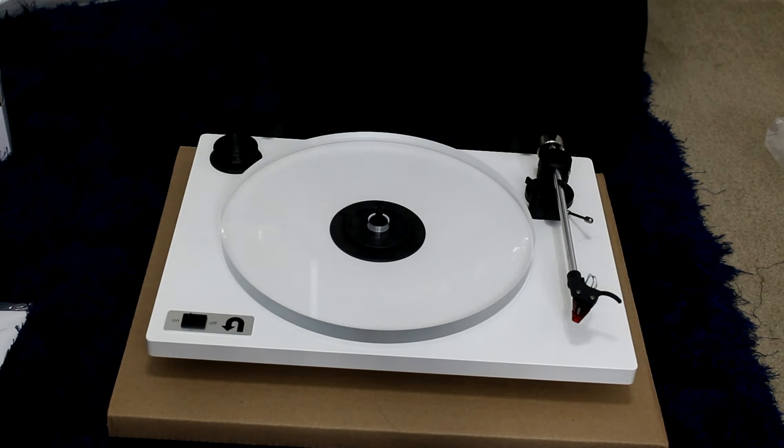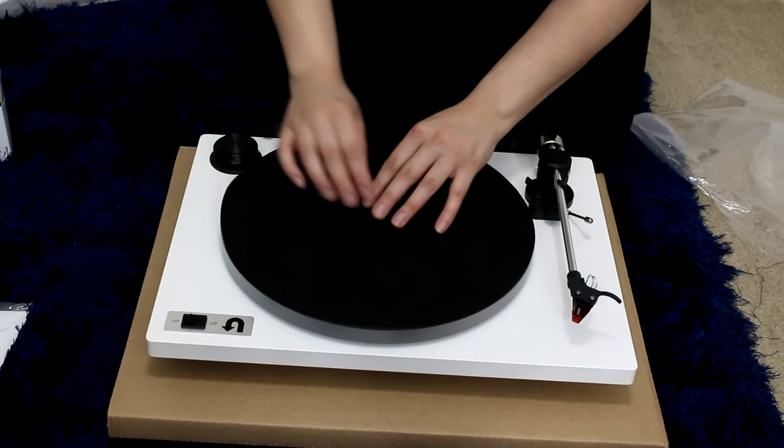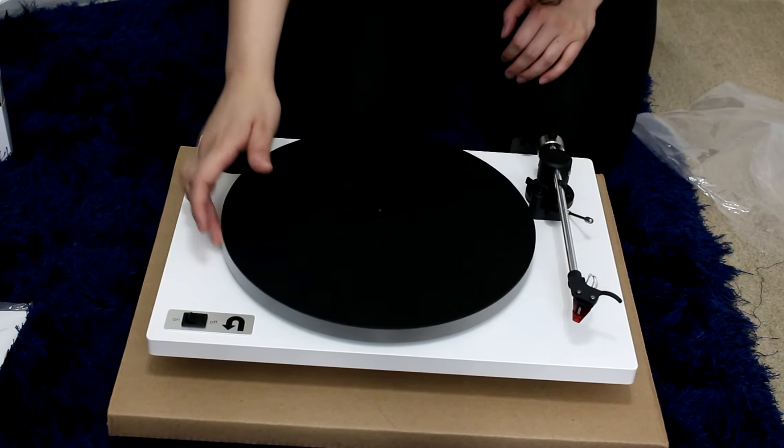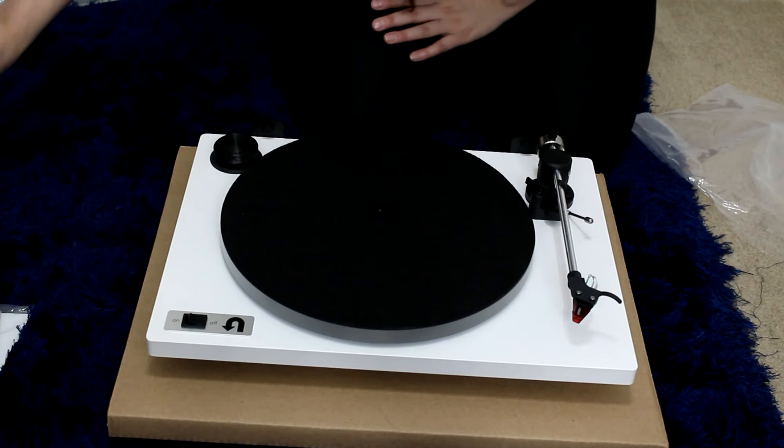Mine has a built-in preamp. Let me go ahead and add the felt mat on top — oh wait, I think it goes like that. And now let's get the belt.